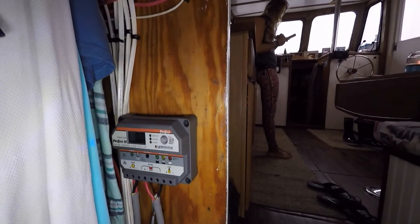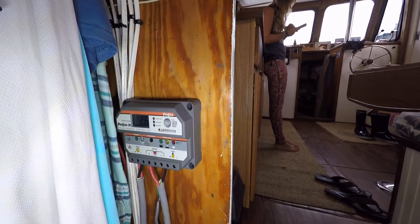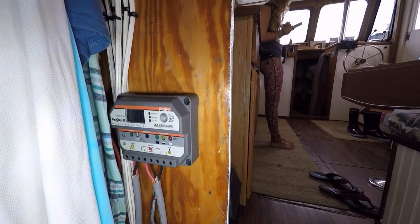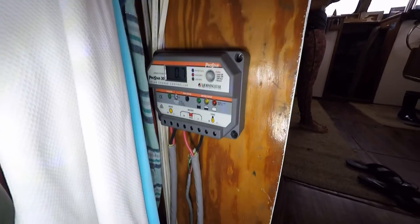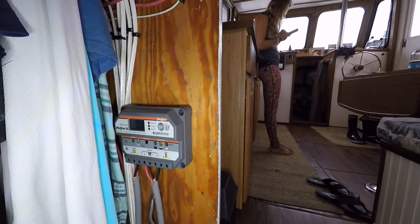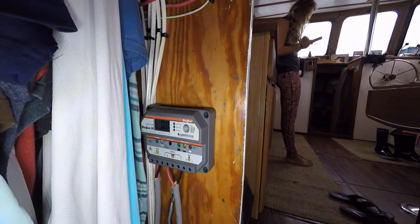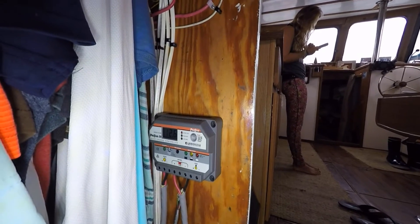We get a ton of questions about what it can run and how long it lasts. It all depends on how much wattage you have for solar and how many batteries you have and their capacity. Right now we have three Group 31 lead acid batteries and 290 watts of solar rated, and that pretty much runs our refrigerator non-stop 24/7, even through cloudy times.